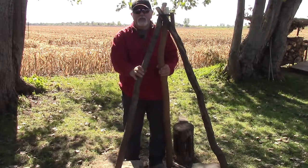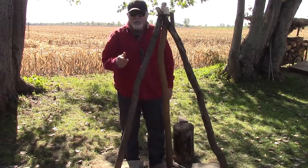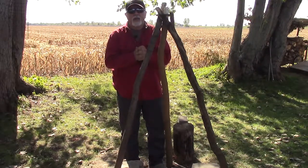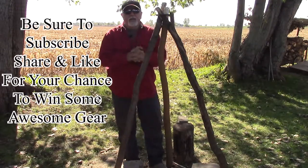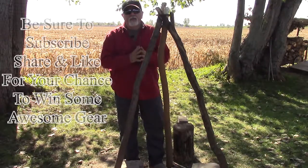Here's what I want you to do: if you like these short videos, hit that subscribe button, share it, like it. And when you do, we're going to put you right in the pot to receive some cool gear every month. We pull out a name and give away — sometimes two names — and we give away gear. Until next time, you ride free, you live free, and as always, you be safe.